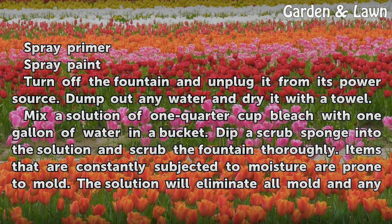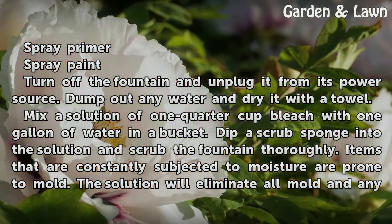Turn off the fountain and unplug it from its power source. Dump out any water and dry it with a towel. Mix a solution of one quarter cup bleach with one gallon of water in a bucket. Dip a scrub sponge into the solution and scrub the fountain thoroughly.